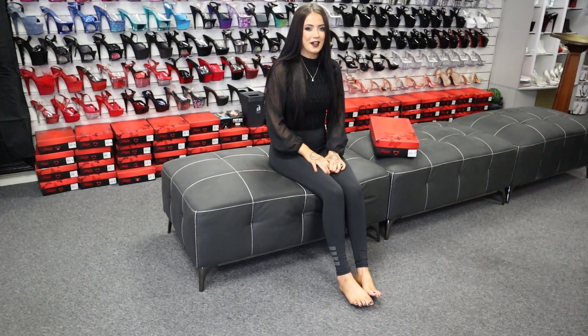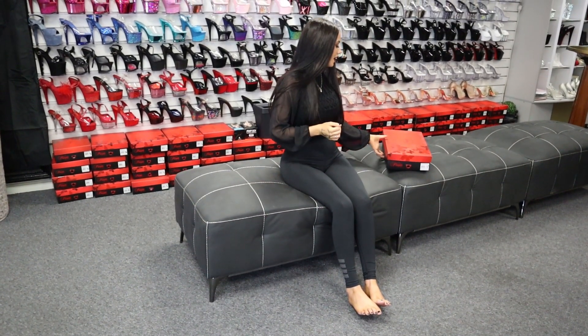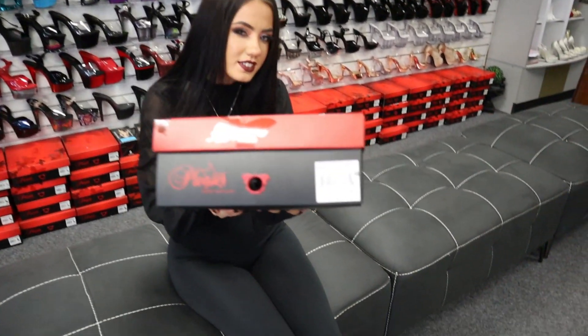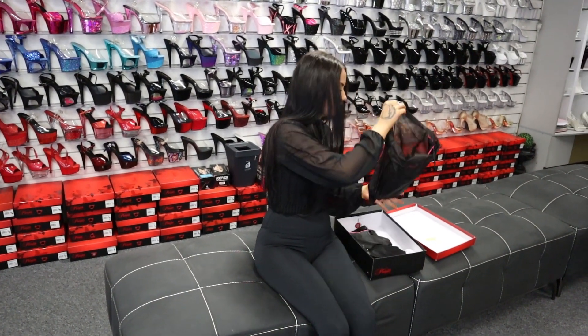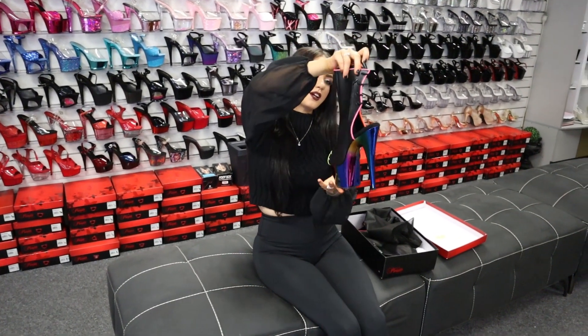Hi guys, welcome back, it's me Rose doing another shoe review for you today, my favourite. I'm doing some gorgeous rainbow chrome ones, they are the Adore 1018s and they are a gorgeous shoe so I'm going to go ahead and do this. As always they come in your protective casing to keep them protected.